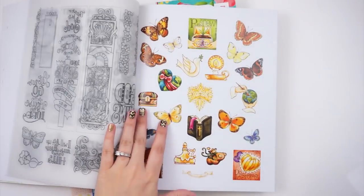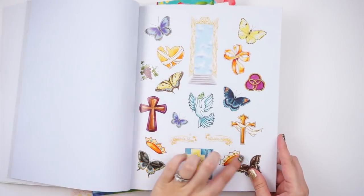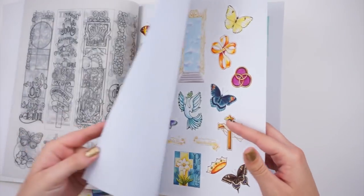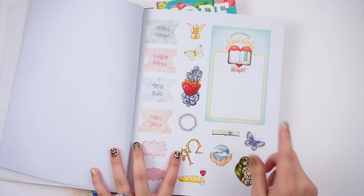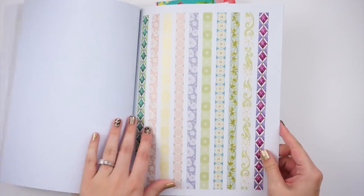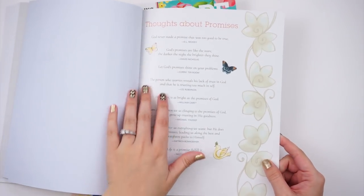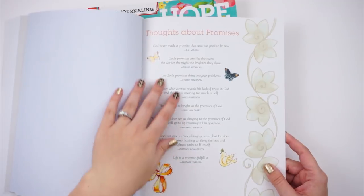You also get a bunch of stickers — beautiful butterflies, banners, bigger pieces, and smaller pieces. It looks like you get doubles on some sheets. There are tabs, a nameplate piece for the front of your Bible saying 'This Bible Belongs To,' some faux washi strips with a really pretty stained glass look, and then quotes from people on the book's theme of celebrating God's promises.